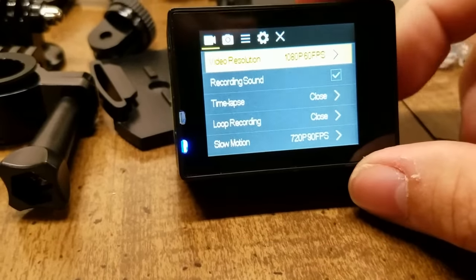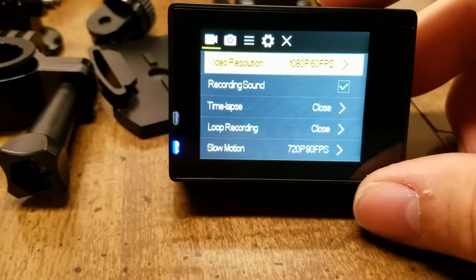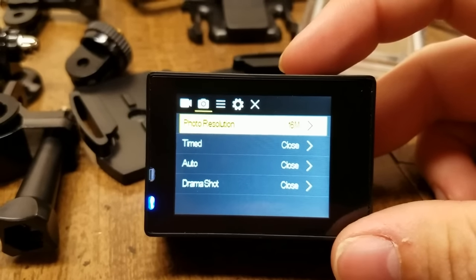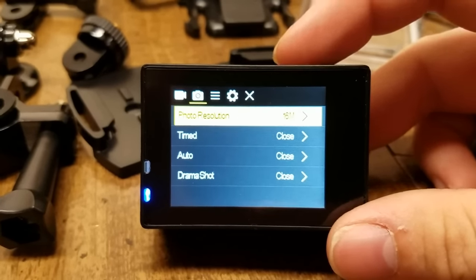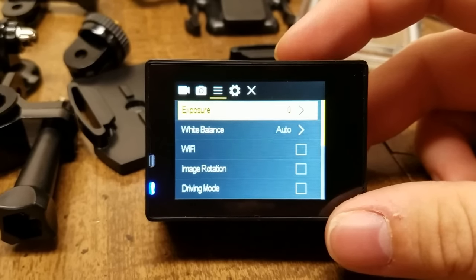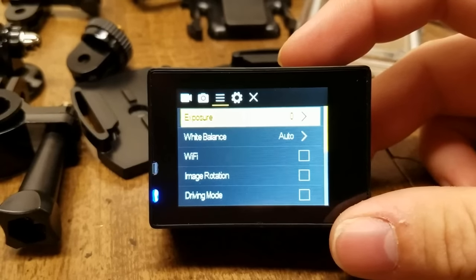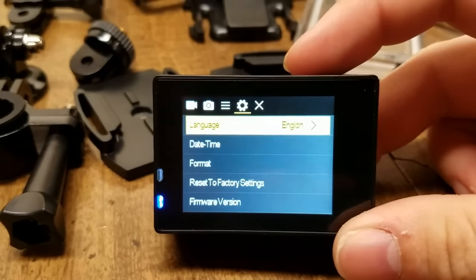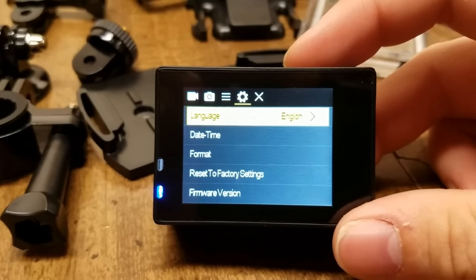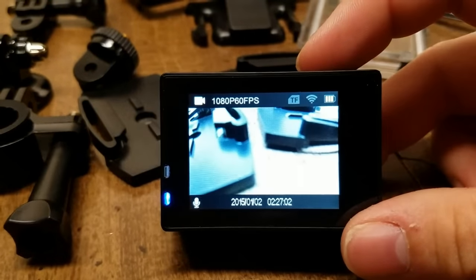We have time lapse and record sound. I'm not going to go completely in depth in this video. Here is the camera setting where we can set the resolution. We can set exposure, white balance, and turn on the Wi-Fi. We can rotate the image and use driving mode — I'm going to be doing tests of all of them. We can set the language, date and time, format, reset the factory, and exit out of the menu.